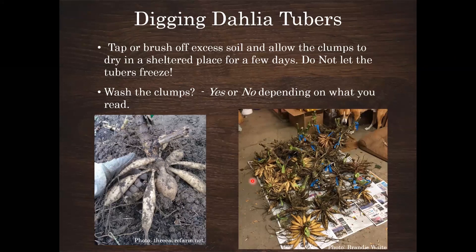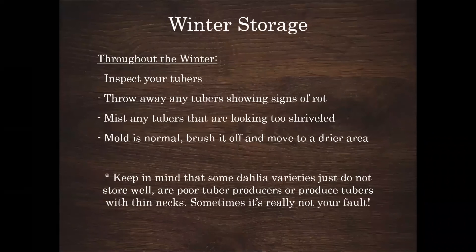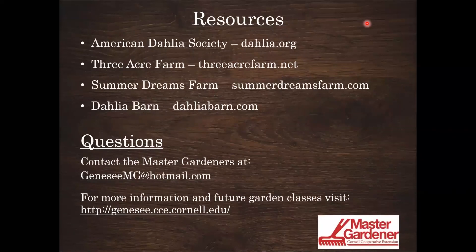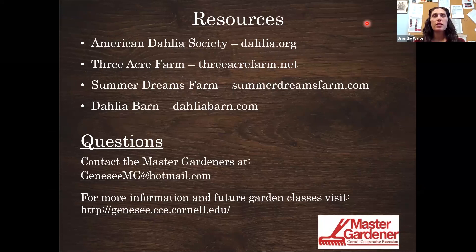References have been put in the chat and will be sent via email along with the YouTube recording link to everyone who registered. There's a ton of great information available, and even if some of it seems conflicting, the key is to hone in on what works for your specific situation — the number of plants, your growing environment, and your purpose for growing dahlias. This was a great session.